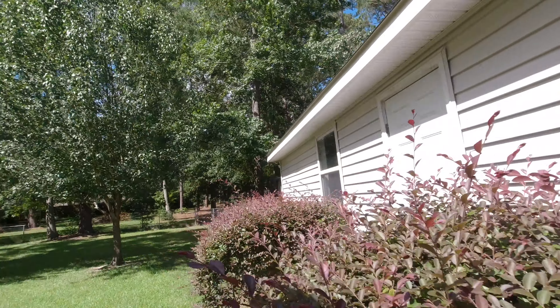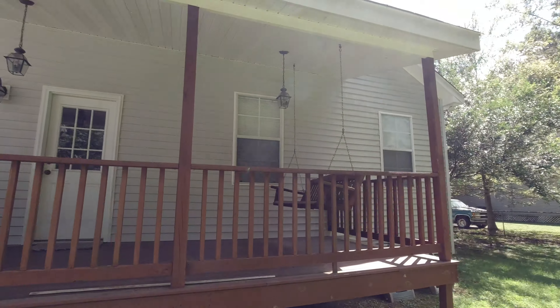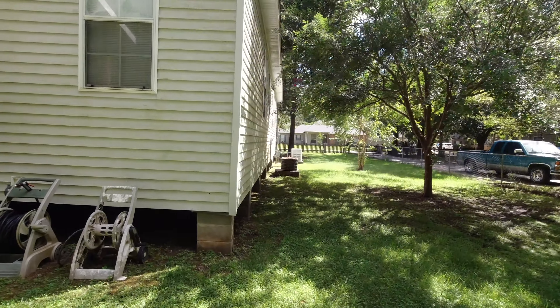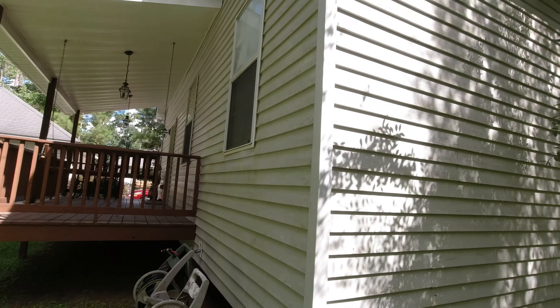They didn't request it but we're going to throw it in — we've got some extra solution. Going to do the back of this, of course. There's a high peak up there on the front and the back, not a problem. Got the Davis shooter tip in effect. There's a nice mold situation — always when you walk around the properties, take note.